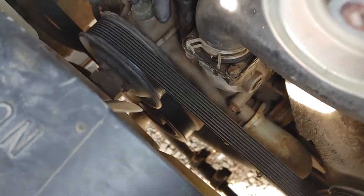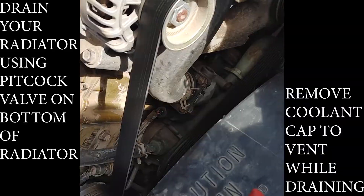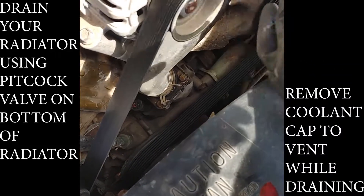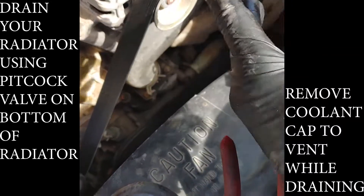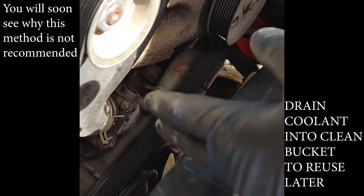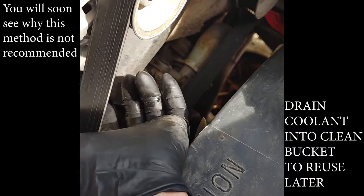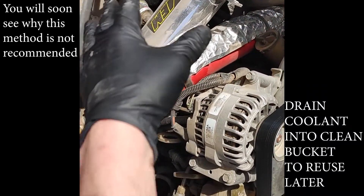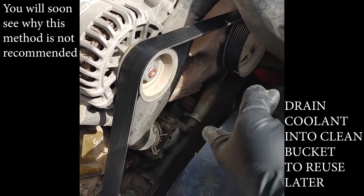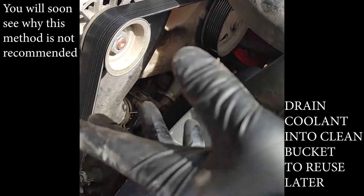We'll take this off here and collect the coolant and see what it looks like. Most people recommend draining your radiator before you disconnect the hose so it's easier to control the mess. But what I like to do is just take the hose off and let it drain no more than it has to. I'll probably take that hose off and lift it up with a zip tie so it stops draining, because I don't want to waste any coolant.